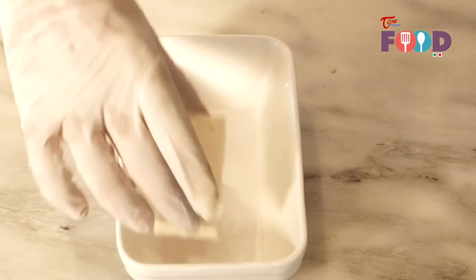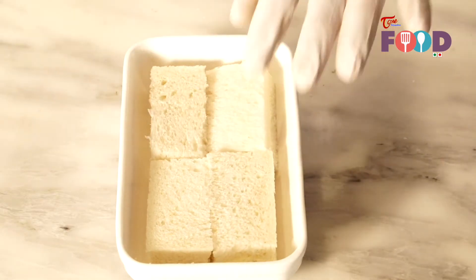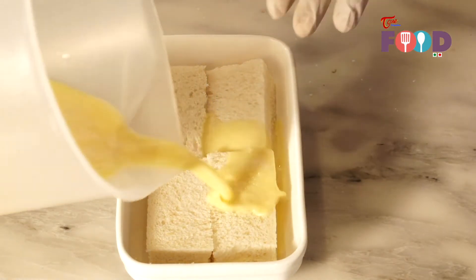I am going to strain it into a jar. In a bowl, arrange the bread, and pour the mixture. Soak well.